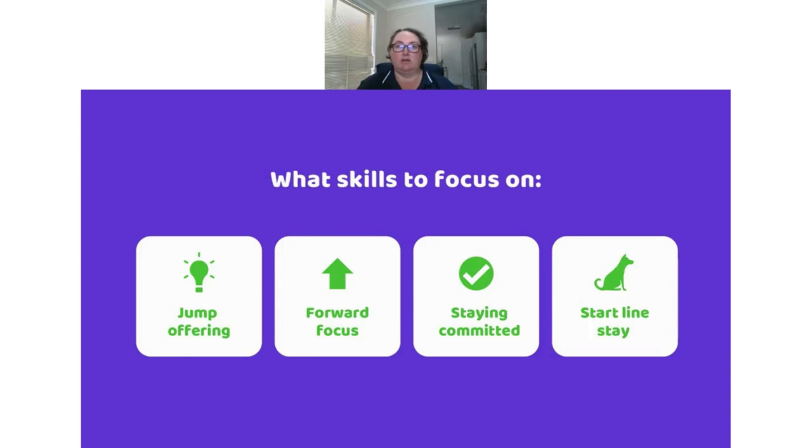The next skill is forward focus — one I didn't do much of when I started training, definitely to my detriment. Drift is already much faster than me, so I really want him to have great forward focus so I can send him to obstacles while he looks at what's in front of him rather than at me. Most dogs are faster than us, so we want to be able to send our dog somewhere and then move to the next position.